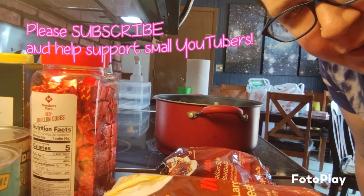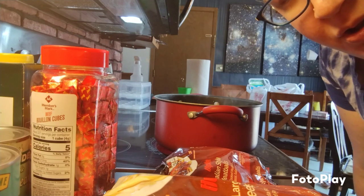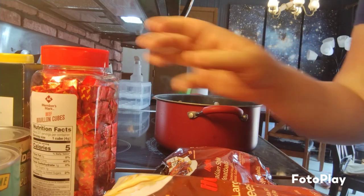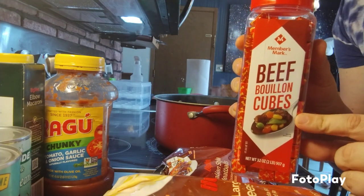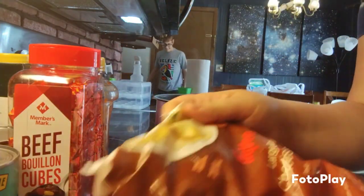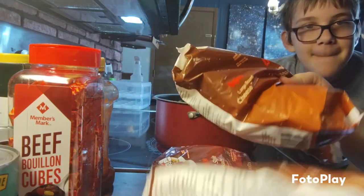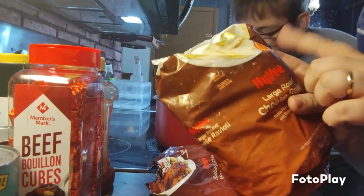Today for lunch I'm gonna be making cheese ravioli with some meatballs to go along with it. First I'm gonna boil a pot of water, put in some salt, and also one beef bouillon cube to give the pasta some more flavor. The ravioli is a frozen large round cheese ravioli, and I'm gonna boil it for about five minutes according to the directions.